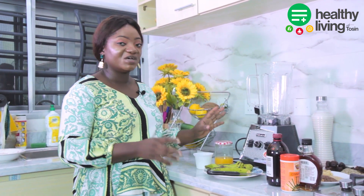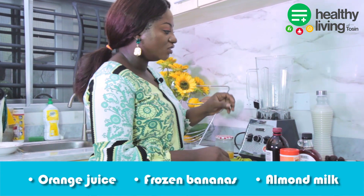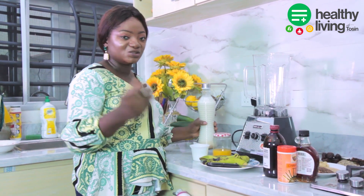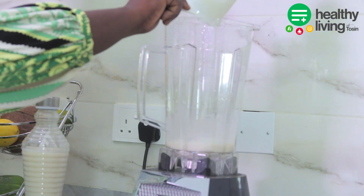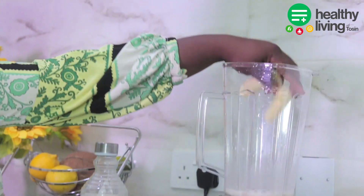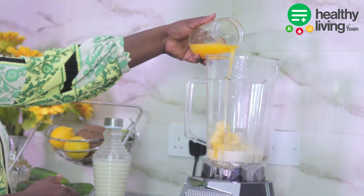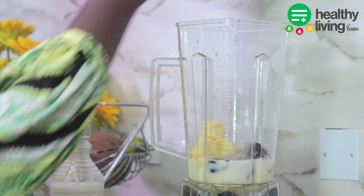I'll be making the fig smoothie and here I have my ingredients: orange juice, frozen bananas, and my freshly made almond milk. For the first one, I'll add one cup of homemade almond milk into the blender, cut some bananas, add some orange juice, and add six figs inside the blender.